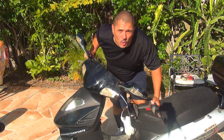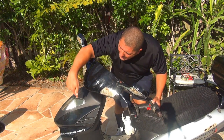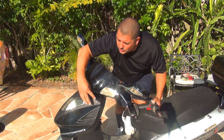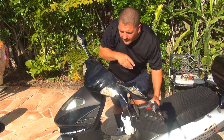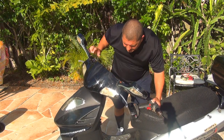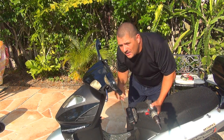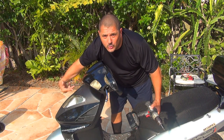The regulator rectifier on your scooter is located on the front part of your scooter — front left top. That's where it's located. Now to remove the nose of your scooter, you're going to need a Phillips screwdriver. You have two screws on the driver's side and two screws underneath the nose of your scooter.